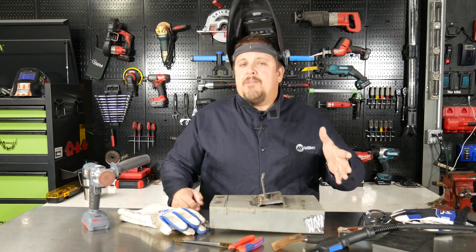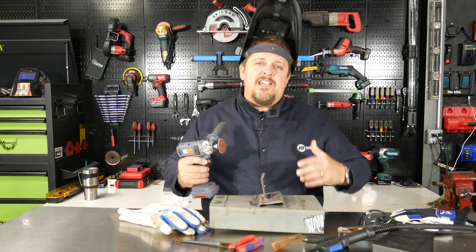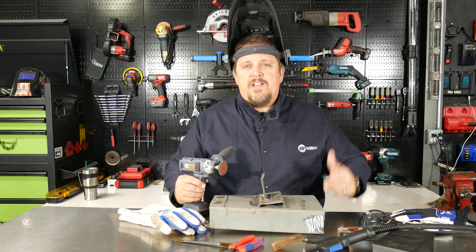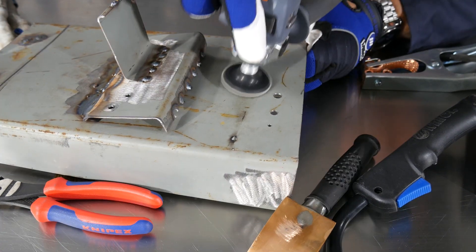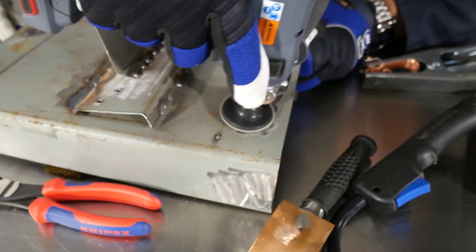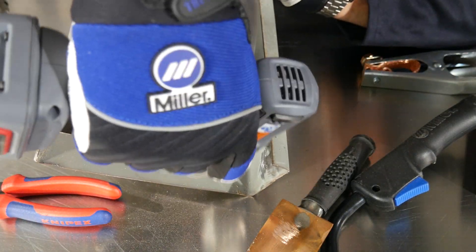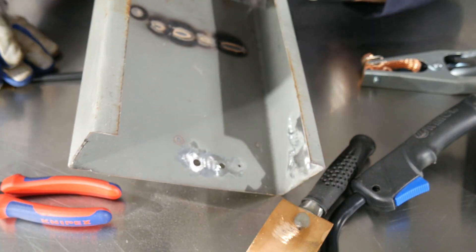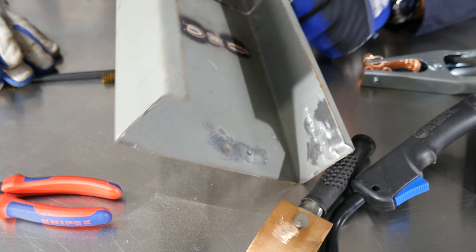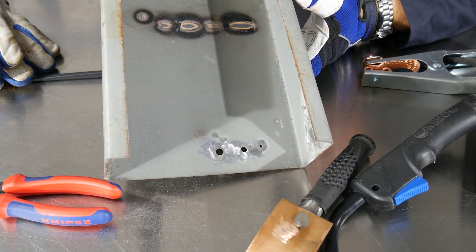The first thing we want to do is make sure our metal is prepped and clean. I'm going to use my sander and sand this paint and finish off, making sure we don't have any oil residue or anything like that. Since I can get to both sides, I might as well sand both sides. It's fine if you just want to take a wire brush to that and clean it up — in this case I've got my Ingersoll Rand doing a good job with that sanding disc.